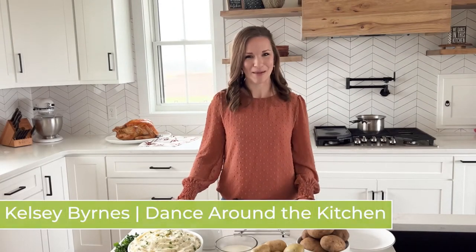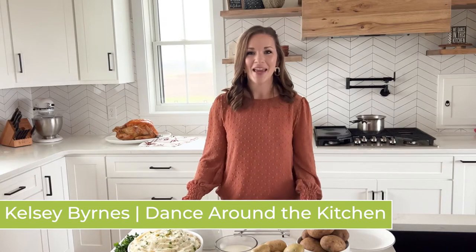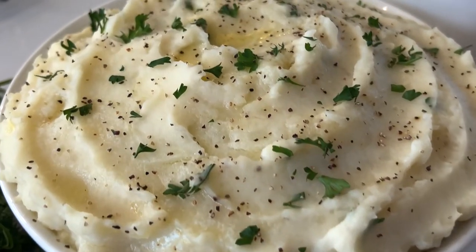Hello, friends of the Iowa Food and Family Project. My name is Kelsey Burns and I am the blogger over at dancearoundthekitchen.com, and today I'm here to show you how to make the best mashed potatoes and gravy.